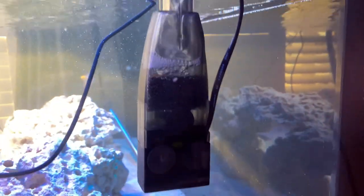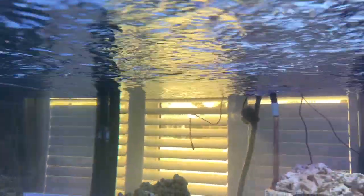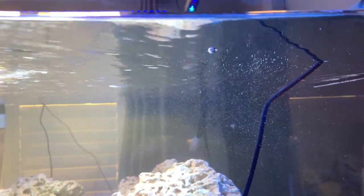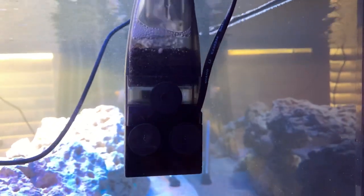I have this little surface skimmer that was in one of the early updates, and it has done a remarkable job of keeping an oily film off the water surface. When I shut it off, I'm amazed at how quickly the film comes back. So even though it's not an actual protein skimmer, it is doing a good job of at least allowing for oxygenation on the surface of the water. It does pump air bubbles out periodically — I think it needs to go down a little bit further to fix that.